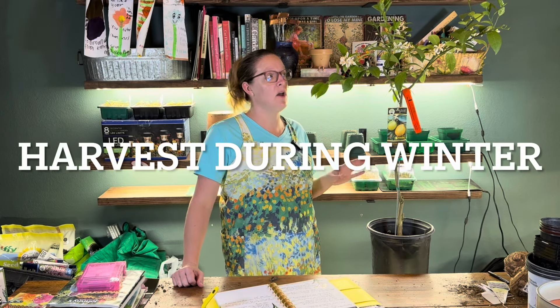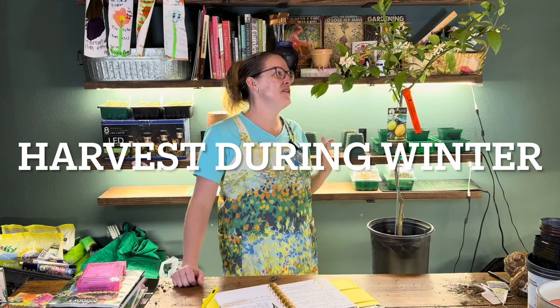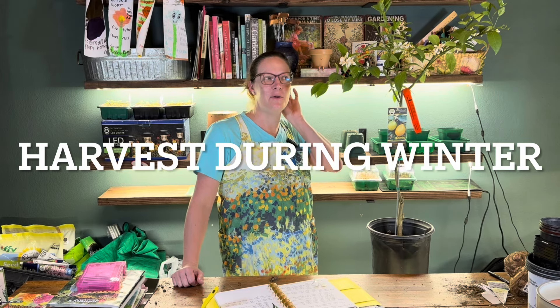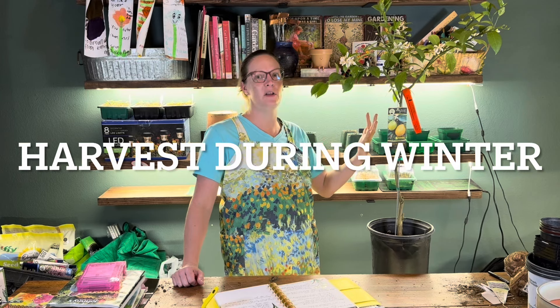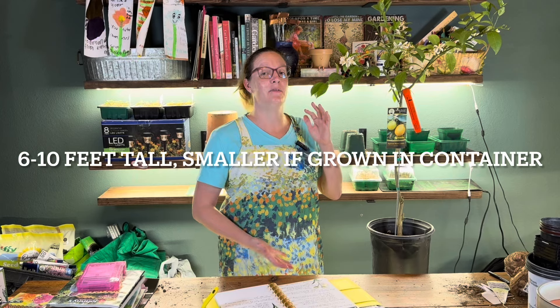Everything we're doing today is geared towards having this outside. These trees can get about six to ten feet tall. However, if you plant them in a container it will contain their root system and keep them smaller. You can also prune them to size. I have mine in a tree form, but you can also grow it in more of a bush or shrubbery form. These are hardy in zones 8 to 11, so if you're in a colder zone you'll most likely have to put it in a greenhouse or bring it inside.